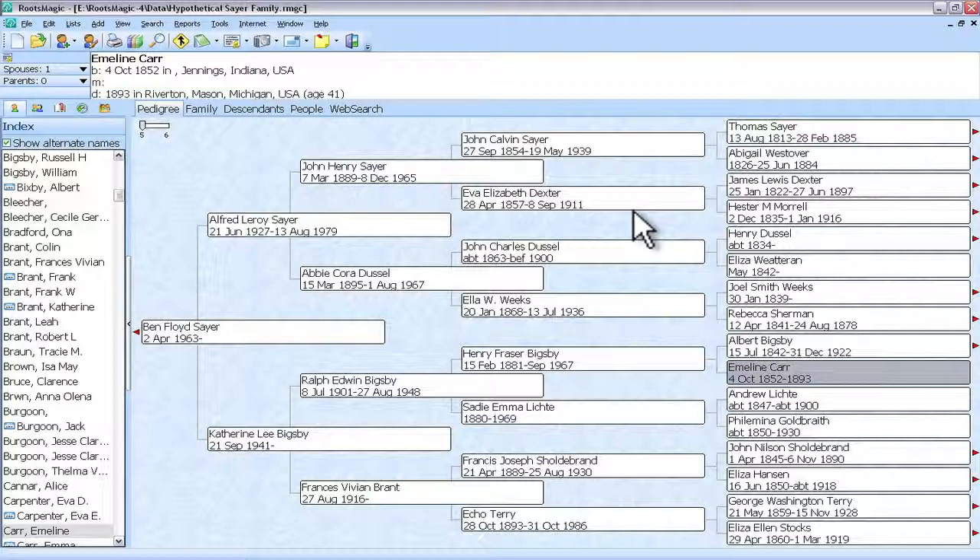If we had multiple RootsMagic files on the computer and on the flash drive, it would have shown the differences between them.